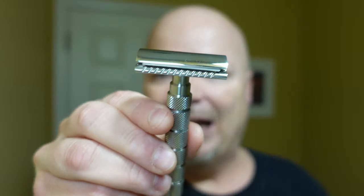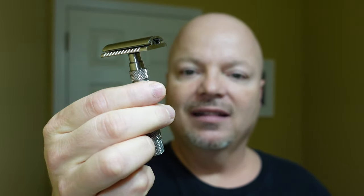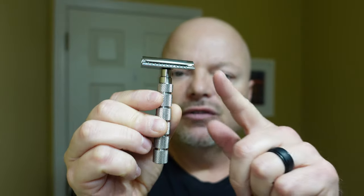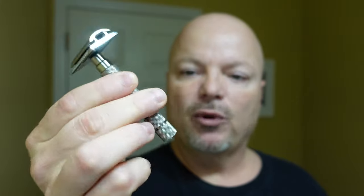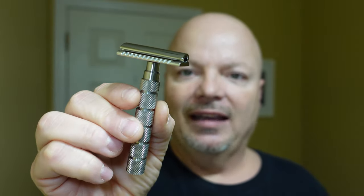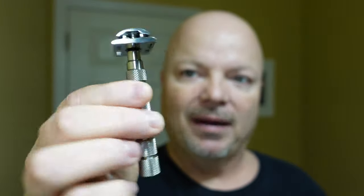The razor for today is the Alpha Outlaw razor, which runs about $129.99. It is all stainless steel and comes in two versions: a 0.56 blade gap and a 0.72 blade gap. I have the 0.72. This is made by Alpha Shaving, and also Executive Shaving has a version of this razor made by Alpha. It's a very nice shaver and the knurling on this handle is really, really awesome. I like this razor a lot, and we look forward to using it today. So without further ado, let's get into it.